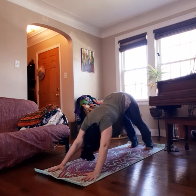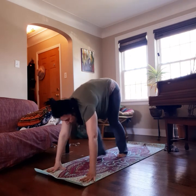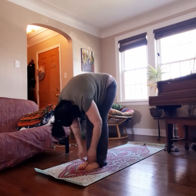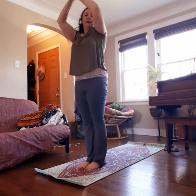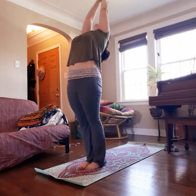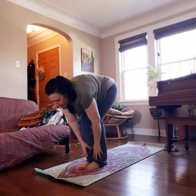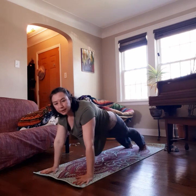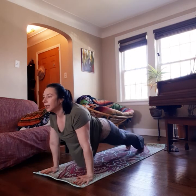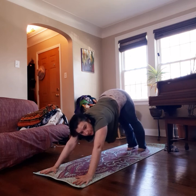Inhale in downward dog, then exhale, bend your knees, put your weight in the front of your hands, and as you exhale step, walk, or jump back to the front of the mat. Inhale flat back, exhale down, inhale all the way up, exhale palms to chest. Inhale up, exhale back bend, inhale up, exhale fold forward, inhale flat back, exhale down. Bend the knees, hands find the corners. Inhale, step or jump back. Exhale, slowly lower towards the floor. Inhale to press up into an upward dog, then exhale to press back into your downward dog.